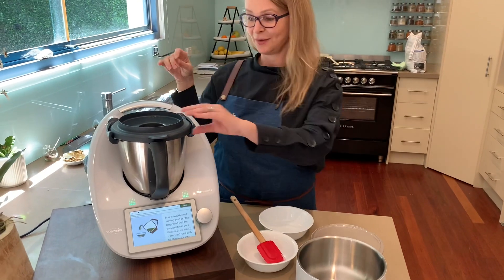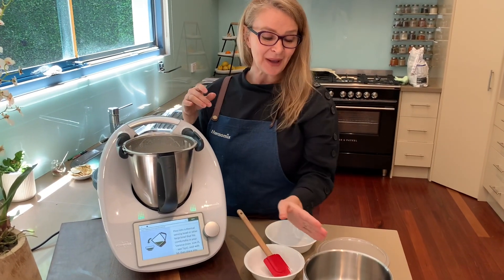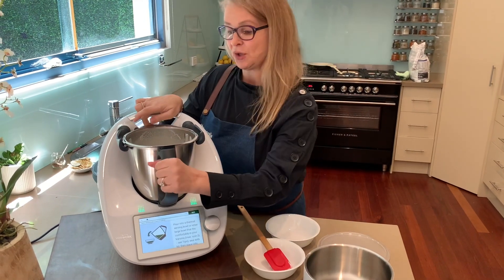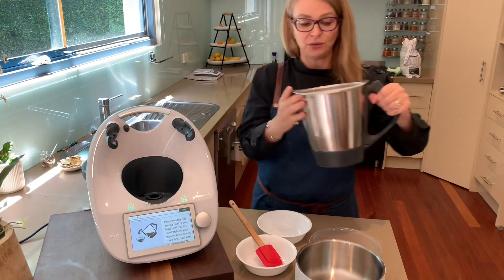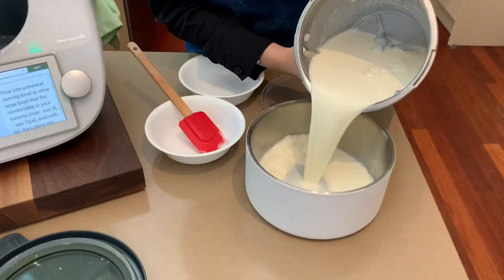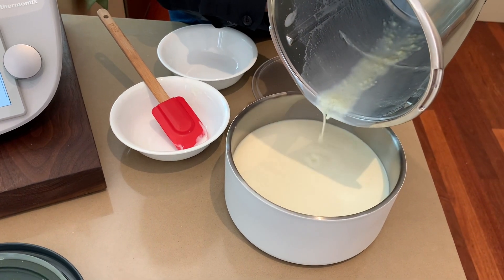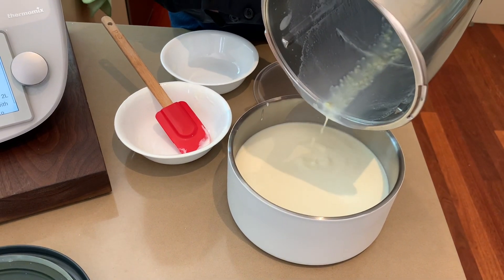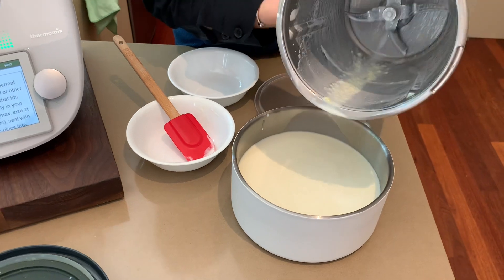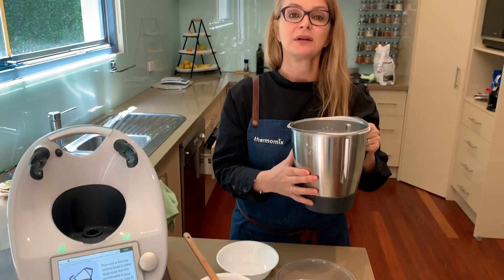How to get a white Thermo Server, you ask? These are currently a host gift. So if you would like to host your very own Thermomix cooking experience or demo, you're entitled to receive one of these either for free or at a discount — you can talk about that with your consultant.